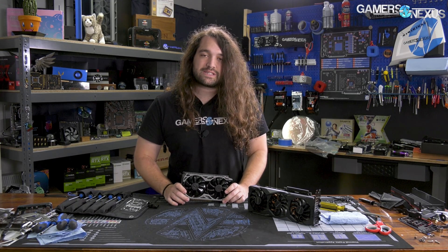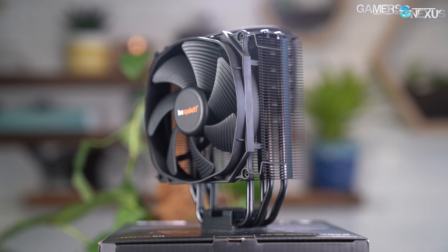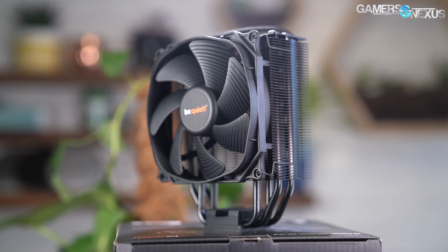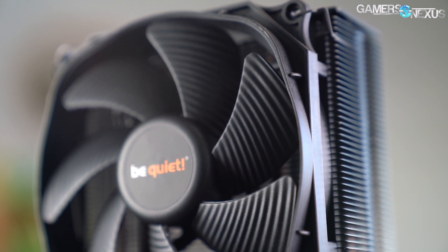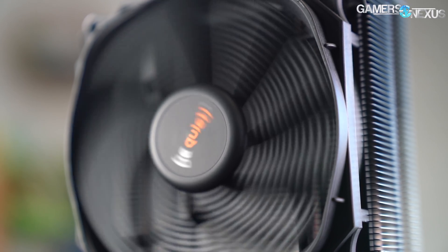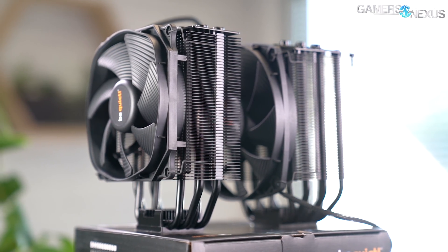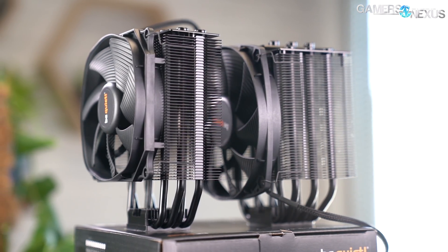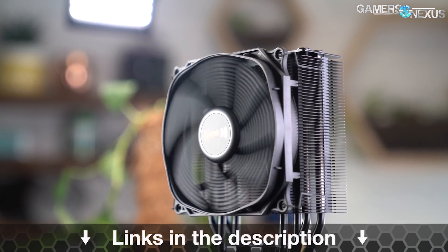We'll start with the EVGA GTX 1660 Super. This video is brought to you by the BeQuiet Darkrock Slim, keeping a high performance focus but reducing the footprint to accommodate full memory slot compatibility. The Darkrock Slim comes with one of BeQuiet's Silent Wings 3 120mm fans built for low noise operation, and advertises cooling capability up to 180W TDP in a matte blackout color design. Learn more at the link in the description below.